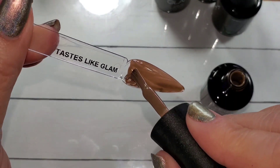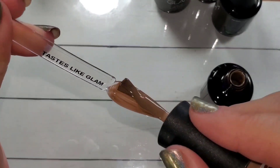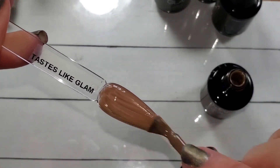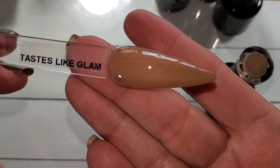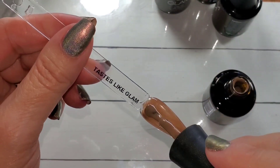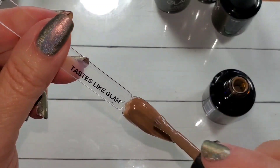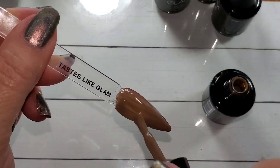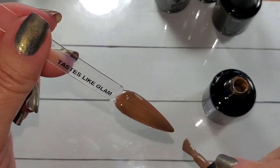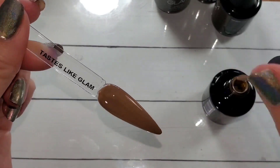Next up we have Tastes Like Glam — that one I think is just the perfect light milk chocolate brown, very neutral in its tone. I feel like this one would look good on everybody.